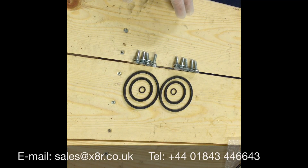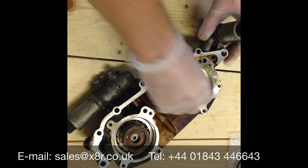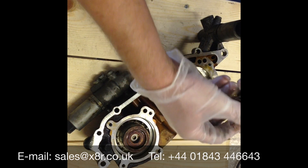Welcome to this X8R video demonstrating how to replace the seals on your Vainos unit. This is a Vainos unit here, you can see the pistons within the cylinders. These are the original pistons with the OEM seals fitted.